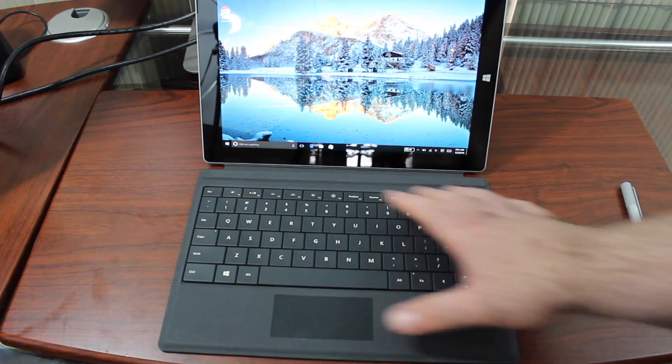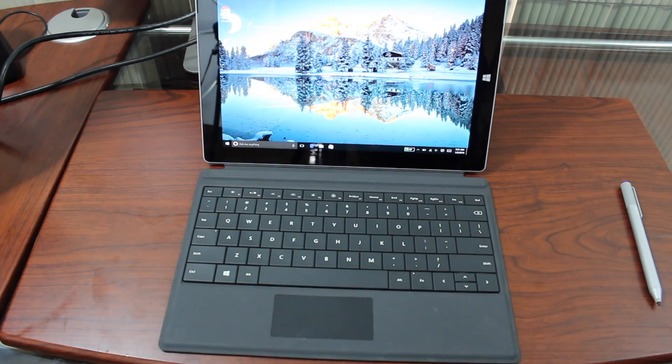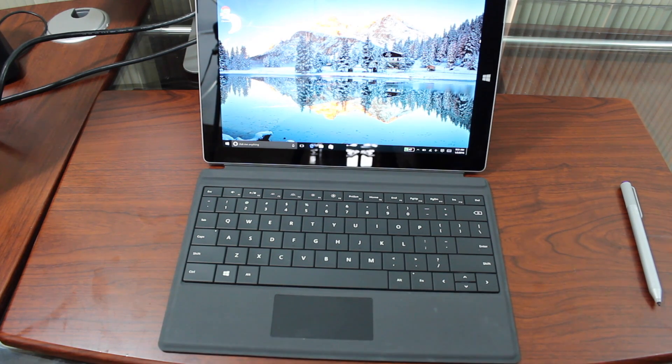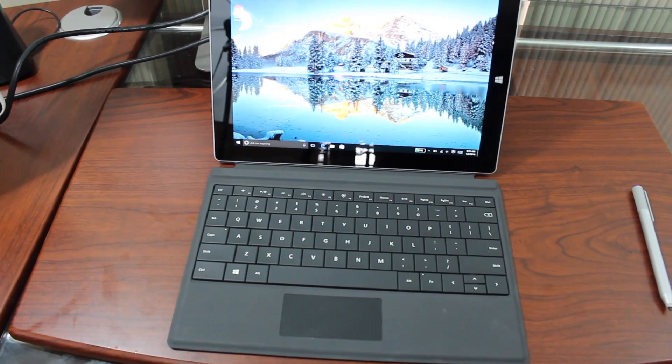Overall the keyboard trackpad is so-so, but overall it's a must-have accessory. You do want to buy this if you're getting the Surface 3 and want all that Surface functionality — being able to replace your laptop, or use it as a tablet by taking off the keyboard. It gives you that kind of flexibility and functionality.